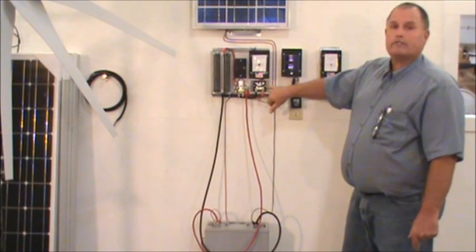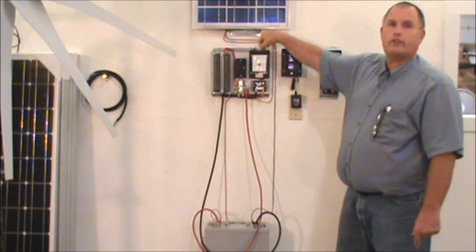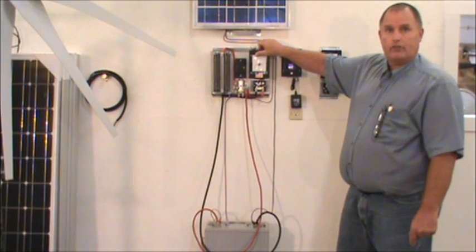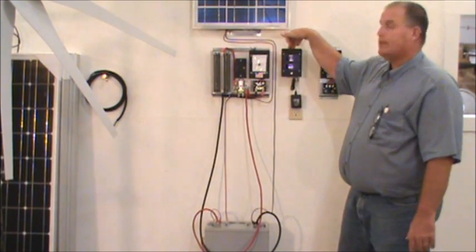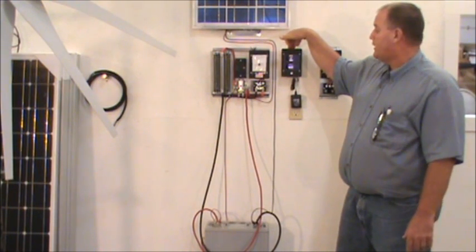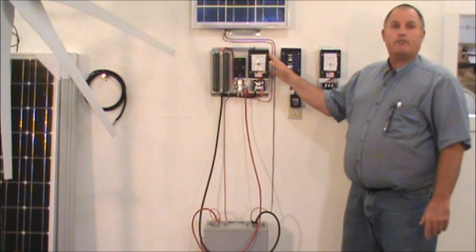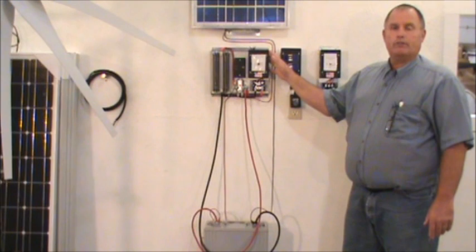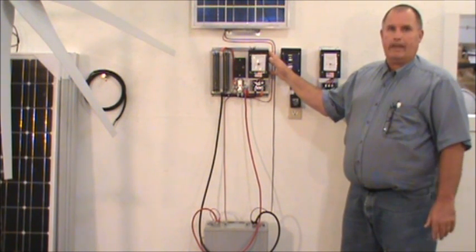It also comes with a rectifier for a three-phase turbine so you can connect directly off of the brake switch here, which allows you to stop it or have it producing power depending on whether you need to do any maintenance. You can also have optional meters on there to read out what they're producing, and you can hook up several turbines. This switch handles up to 50 amps for the turbine, so depending on the output amperage, this will handle multiple turbines up to 50 amps.